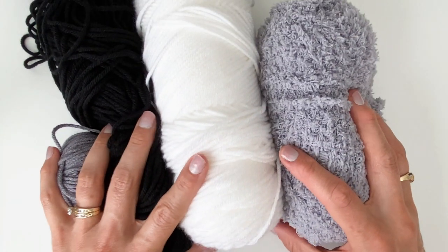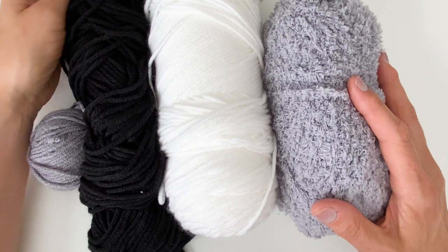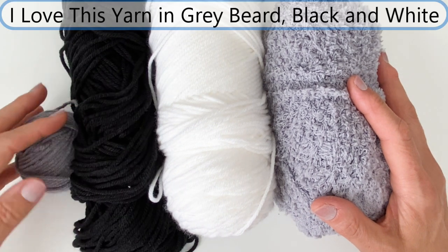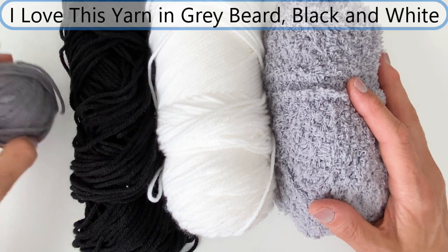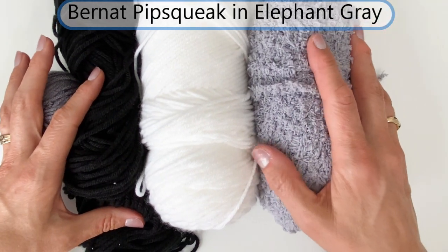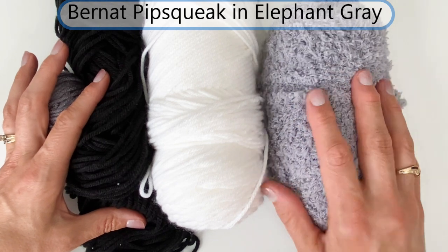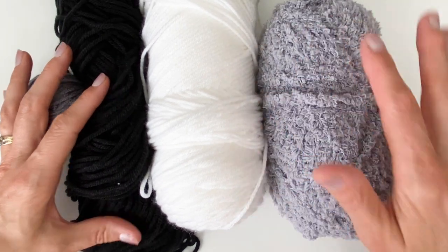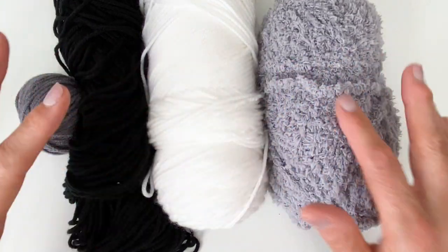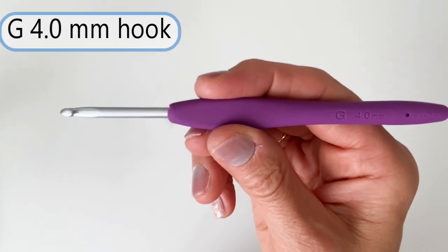Here's what you're going to need for supplies. You need some size 4 worsted weight yarn. I'm using Hobby Lobby's I Love This yarn in gray beard, black, and white. And for the fur on the ears, I'm using Bernat Pipsqueak in elephant gray — this is a size 5. You could use some other fuzzy yarn and achieve a similar effect. I am going to be using a G, 4mm hook.